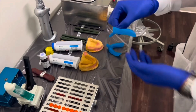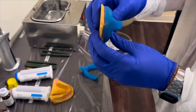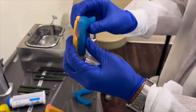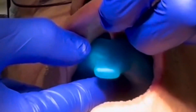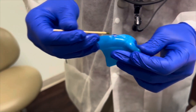First, we'll check the custom tray against the diagnostic cast. The custom tray was made to be two millimeters short of the depth of the vestibule on the cast. However, upon clinical inspection, we noticed that the tray is right up against the border tissues, especially in the frenum areas. These are areas to be marked with a Thompson stick marker and adjusted using our straight hand piece.